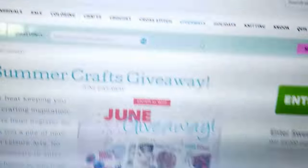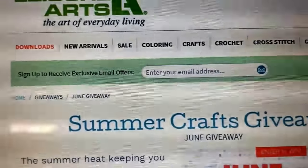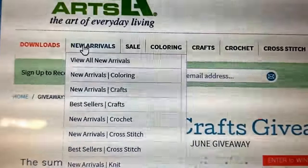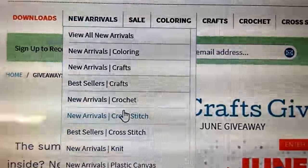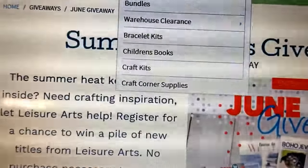If you go to the Leisure Arts website, you can notice that they have a lot of different patterns, including downloads, e-books, and e-patterns. They have all their new arrivals in coloring, crafts, crochet, cross-stitch, knitting, plastic canvas, quilt supplies, and yarn.